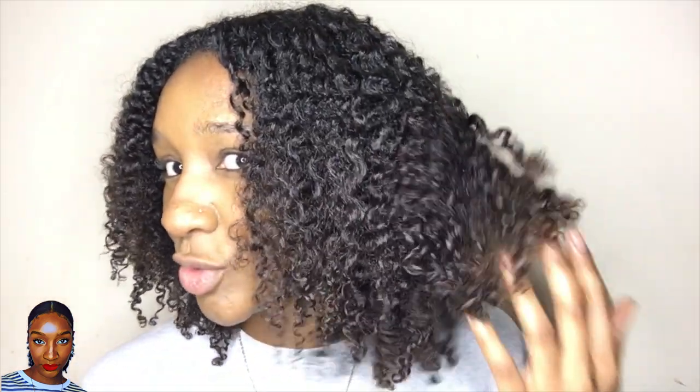So I thought, you know what, I'm going to go ahead and try it. And if I don't like it, I'll wash it out because this is an old twist out and my hair does need to be washed soon — next few days. So I think we'll try it today.